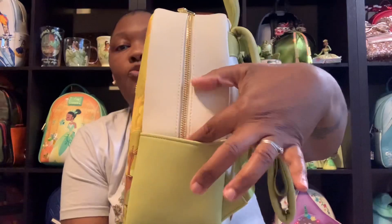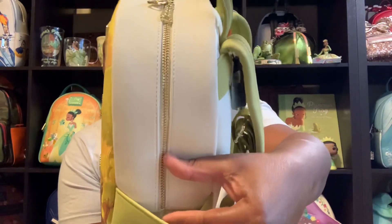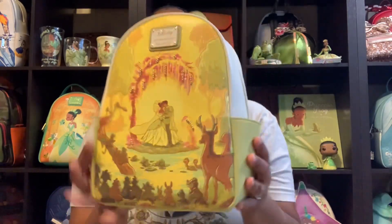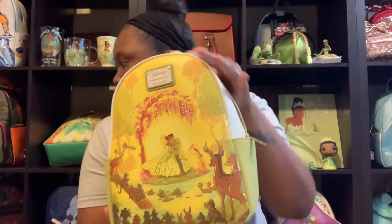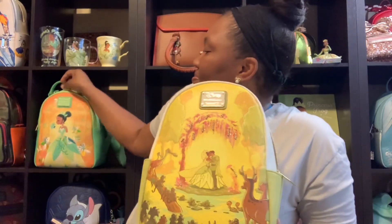Gorgeous bag! Also what I like about this one is the zipper goes all the way down inside the pockets — all the way down. Usually they'll start here, but this one the zipper goes all the way down inside the pocket. Alright guys, let's open it up and see how she looks inside.